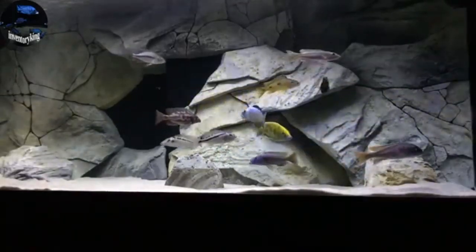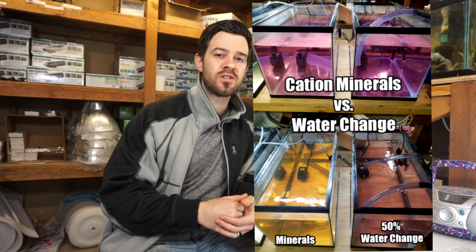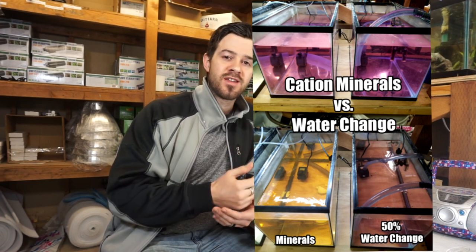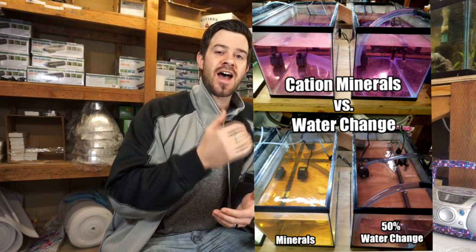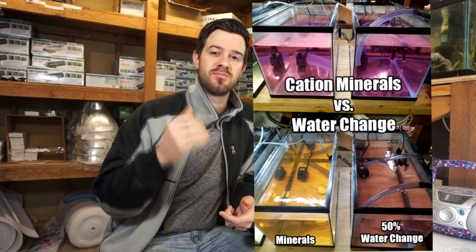Saprolegnia is a mold that needs to be treated like a mold. Columnaris is a bacteria that needs to be treated like a bacteria, and how they're contracted are two different ways. Saprolegnia is more from excess mold buildup in the aquarium, while Columnaris is stress-related, which weakens immunity and allows the fish to contract the disease. Common stressors include bullying between aggressive fish, intense flow, intense lighting, poor diet, and number one — poor water quality, as in poor electrolyte ion minerals in the water.